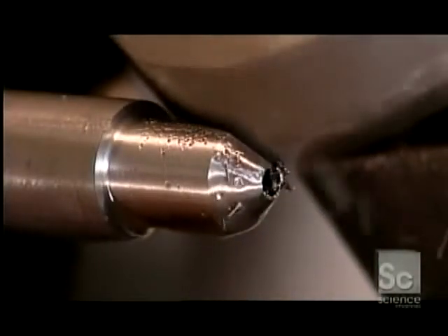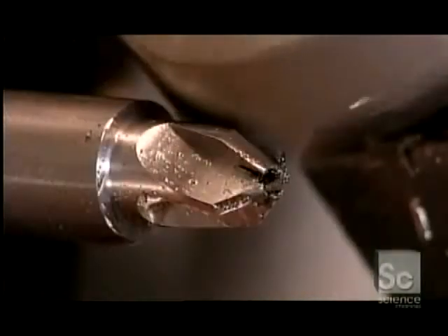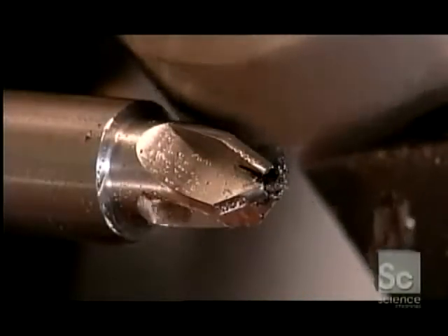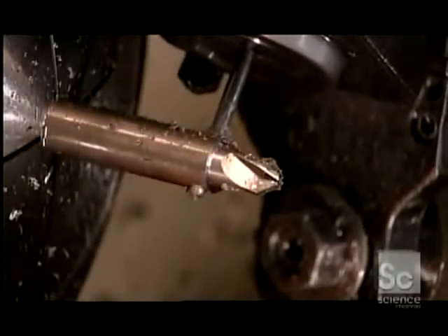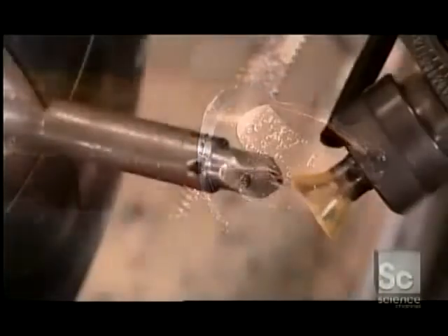The machine now switches to a milling cutter. This tool shapes the countersink's four blades. A cross-drilling tool bores a hole for the two screws that'll hold the countersink to the drill. A tap cuts threads into the hole.